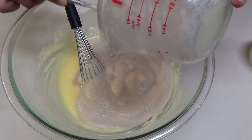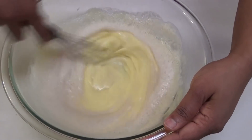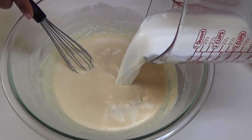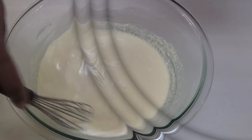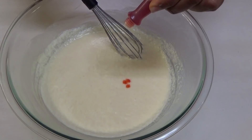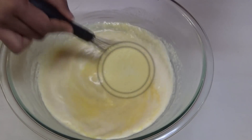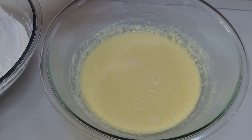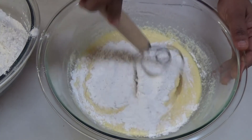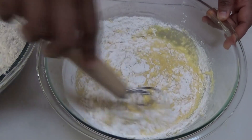Mix in the yeast mixture — that frothy, bloomed yeast helps the dough come together really quickly. Next I'm going in with my milk. I'm also adding a few drops of yellow food coloring, but you can omit that if you prefer. Now I'm going to add my flour to the wet ingredients a little at a time and mix it in. I'm using my Danish dough hook, which is also available on my Amazon store.